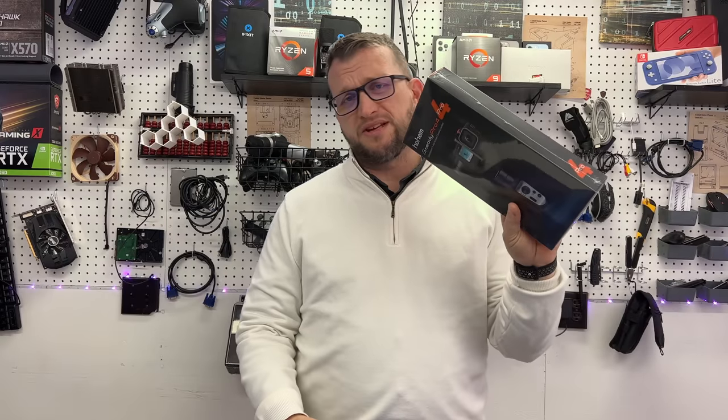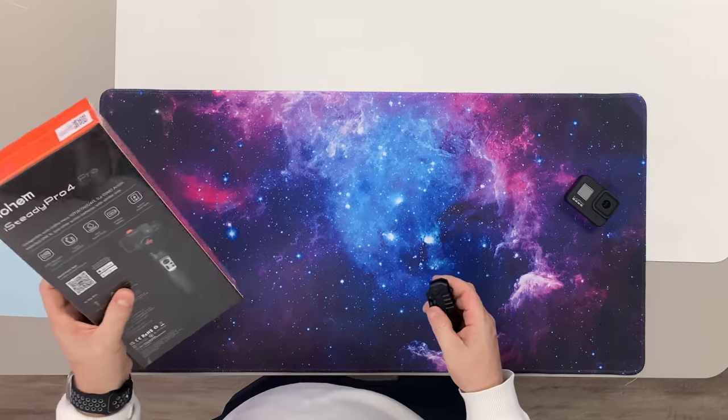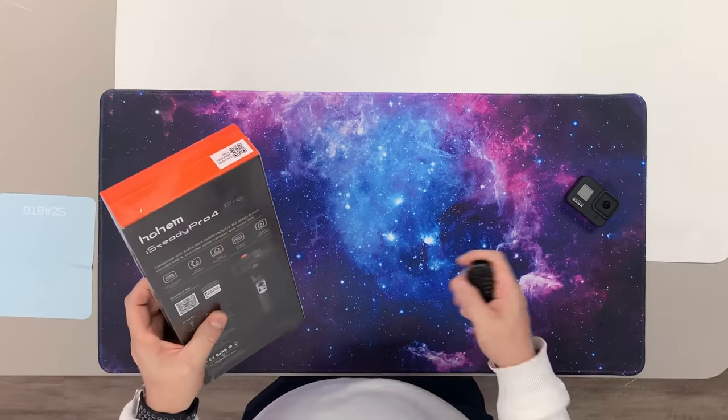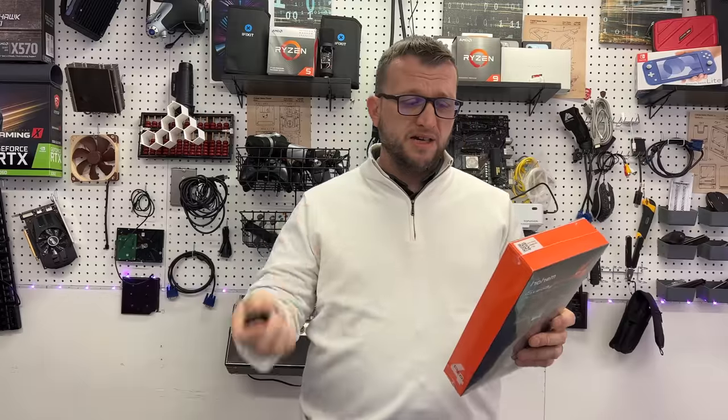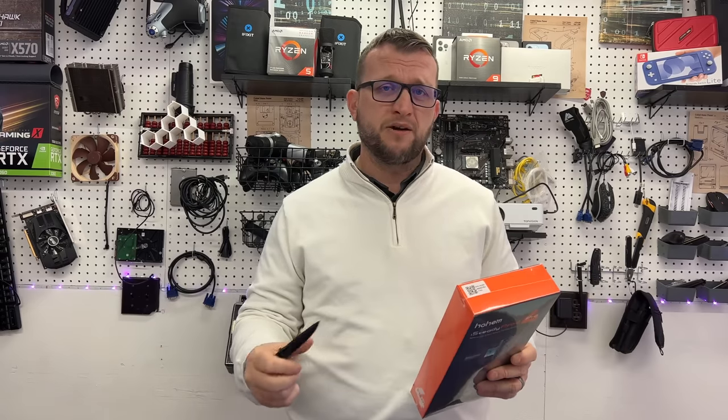So it comes in a box just like this, nothing too fancy. On the back there are some specs. It says that this does have wireless control, quick installation, it's got the IPX4 rating, 14 hours of battery life, and it's got a built-in battery bank.